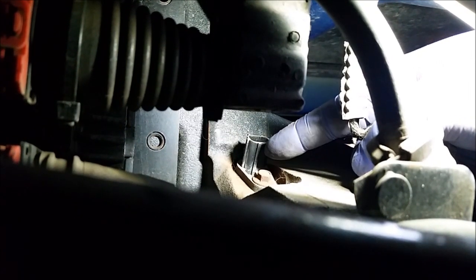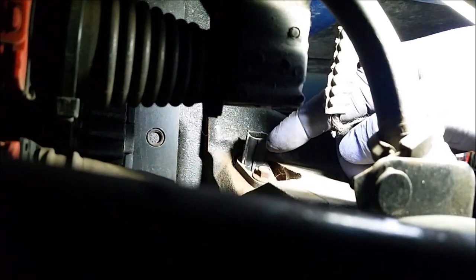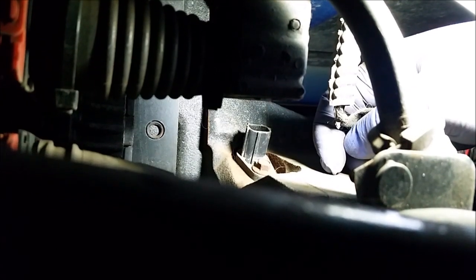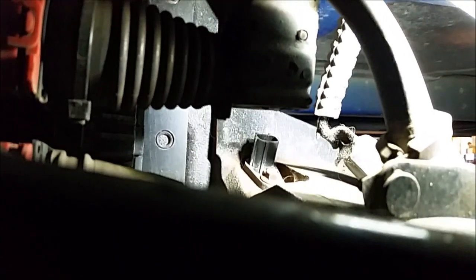If you're still getting faults, remove the sensor and check to see if the tip or anything's broken in it. It might be easier to remove the sensor anyway just to test the pins. Sometimes they stick in there, but let's see if we get lucky on this one — should be an 8 millimeter. We'll pull it out and see how it looks.